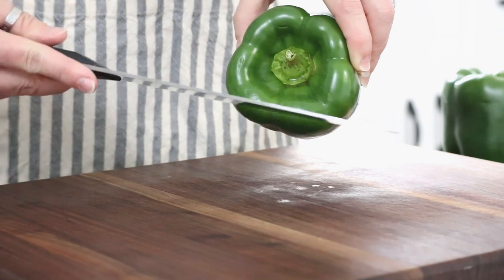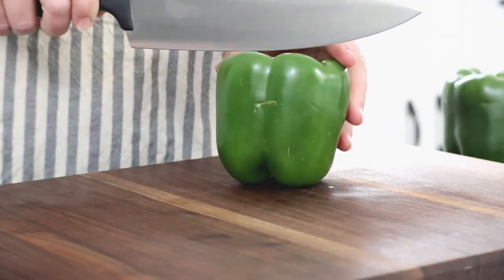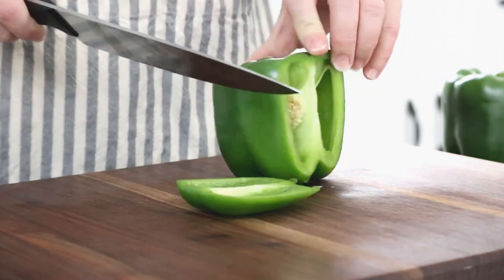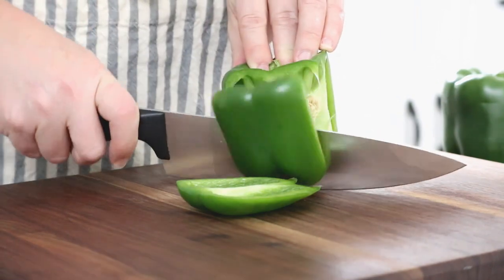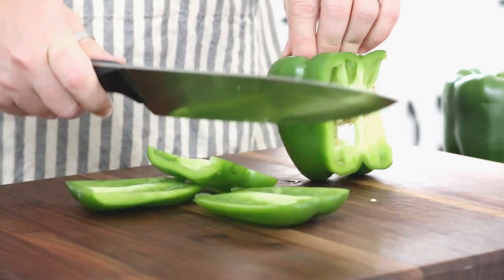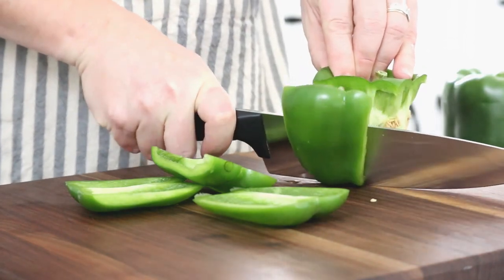Look down at the pepper and notice where those flat sides are — that is where you're going to make your initial cuts. You're going to slice off the sides. I'm going to start right at the top and just take my knife right down the side. Then I'm going to turn the pepper and take off the next side, doing this all the way around.